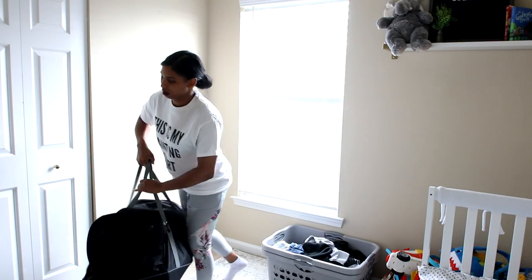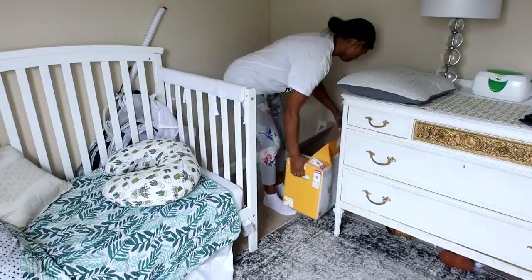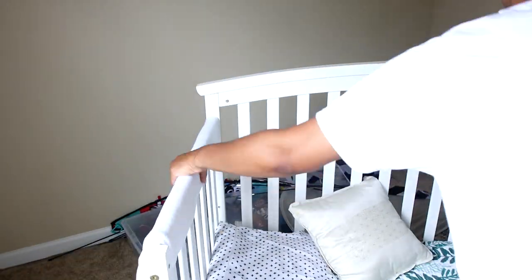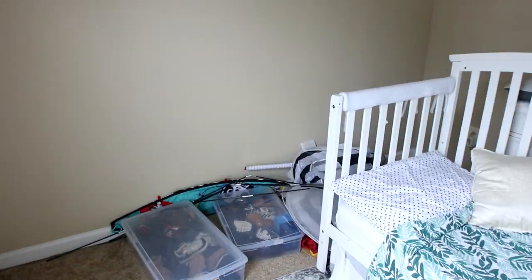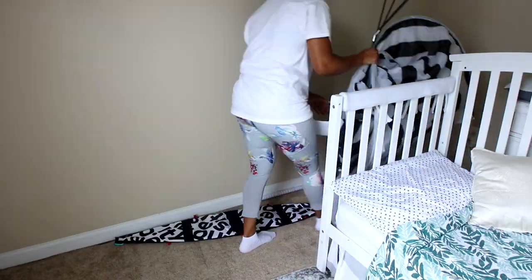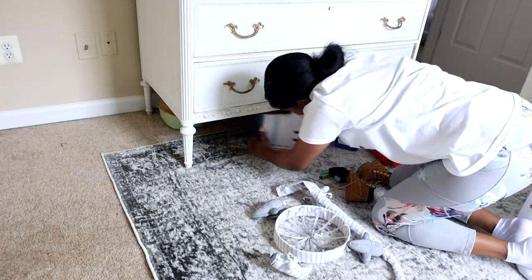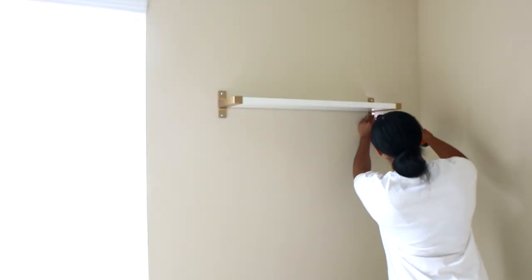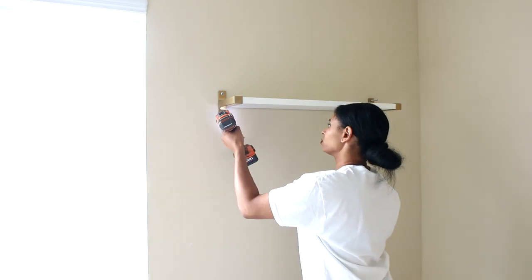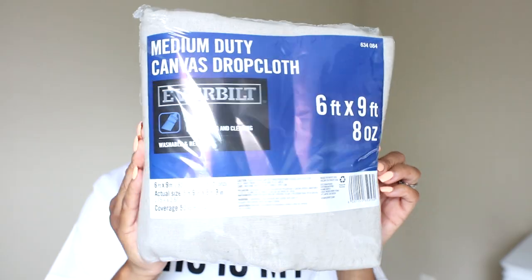Back at home I start removing items out of the room — the travel bags, laundry basket, and toys. This is the smallest room in my house so I had to maneuver the crib, which is now a toddler bed, around the room. I grabbed extra storage from under the bed, all the infant things I've been meaning to get rid of, hidden items from under the dresser, and removed the wall shelf, which I'll be reusing in the same location. Now the room is ready to paint.